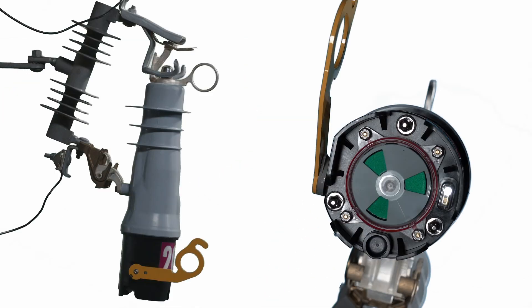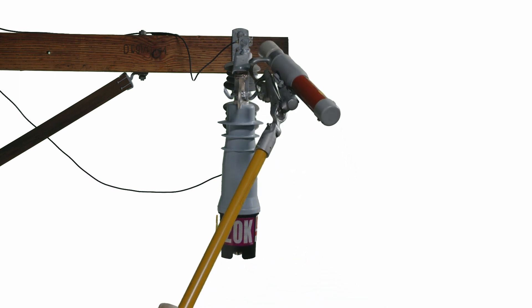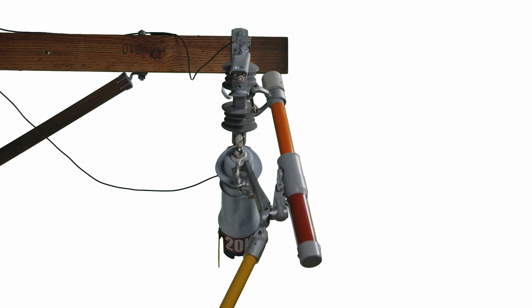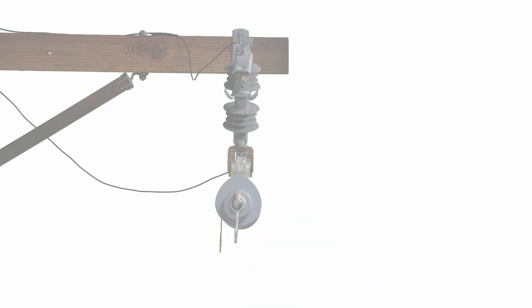If the VacuFuse 2 self-resetting interrupter is in its cutout mounting with the vacuum interrupter in the closed position and operating the manual operating lever to the open position does not work, or the VacuFuse 2 interrupter is to be removed in the closed position for any other reason, it may be safely removed using S&C's Loadbuster Tool. See the video on Loadbuster, the S&C Load Break Tool, or the written instructions for more information.